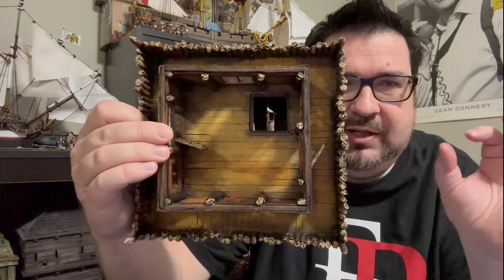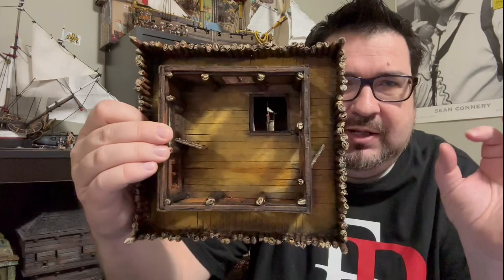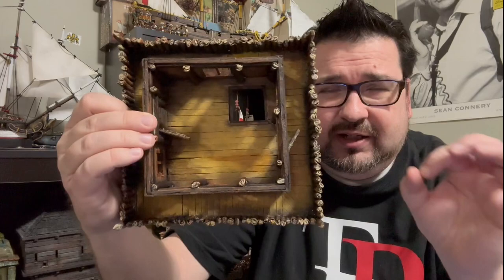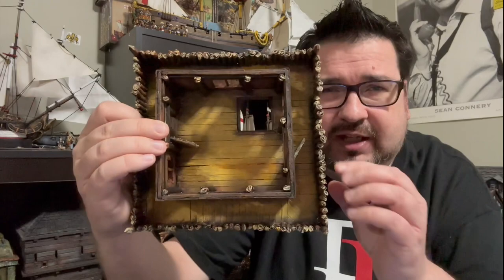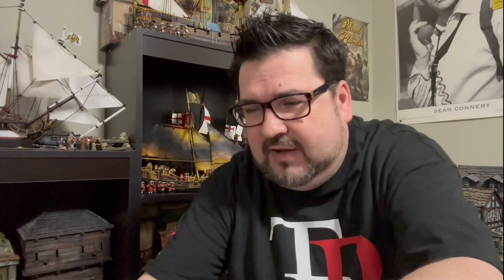All of this fits standard minis — I was using my Firelock Games Blood and Crowns, but any 28mm miniature would probably fit in there. I even used my World War I ones with a wider base and still made enough space to get them in. So you've got all these areas where you can have your guys shooting off this top level.